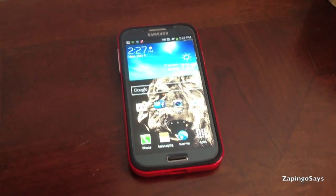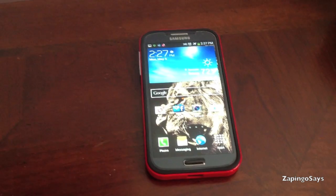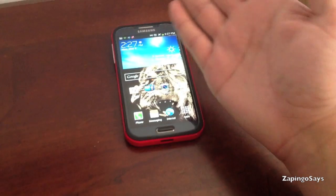Hey guys, it's Bingo Cess over here and today I'm going to show you a quick tutorial on how to take a screenshot of your Galaxy S4. It's very simple. If you're coming from a Galaxy S3, you already know what to do — it's the same procedure.